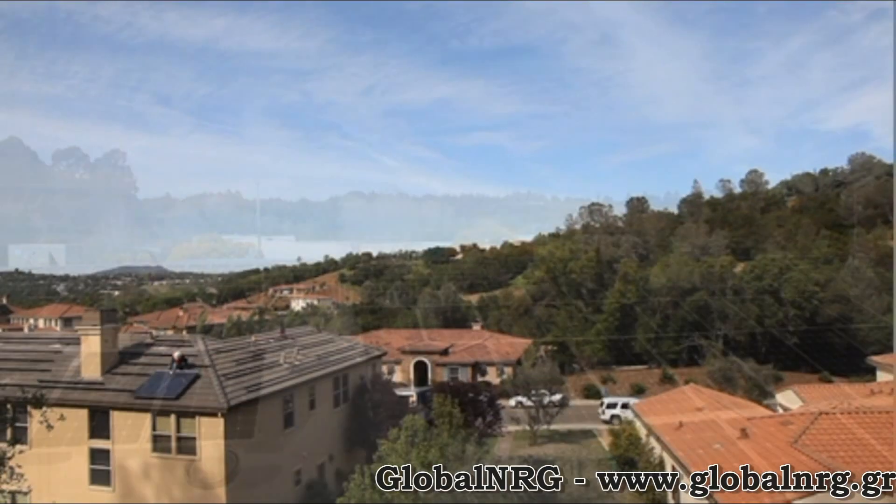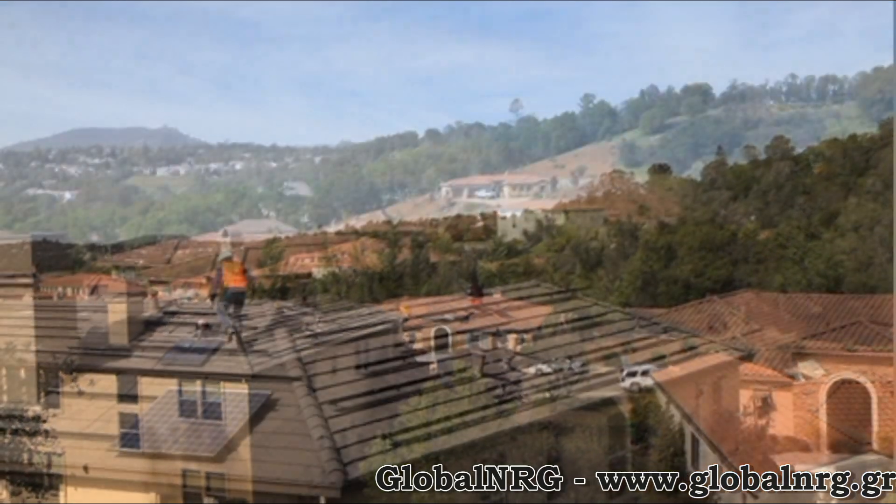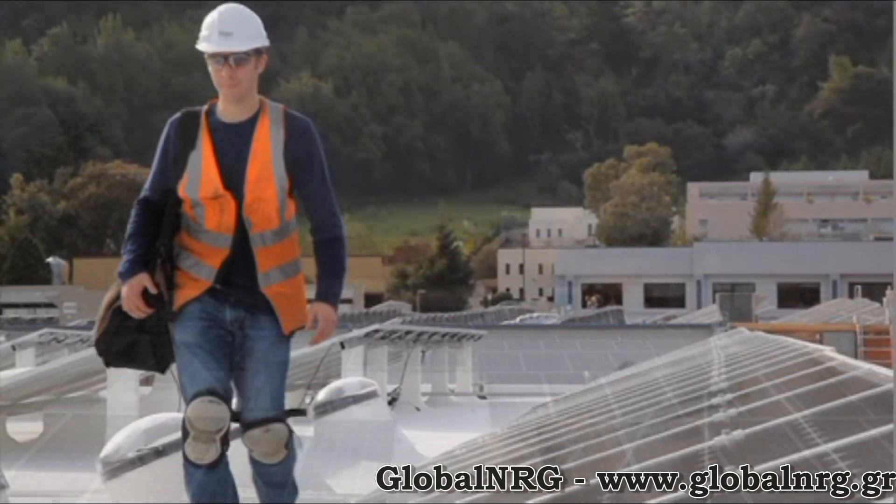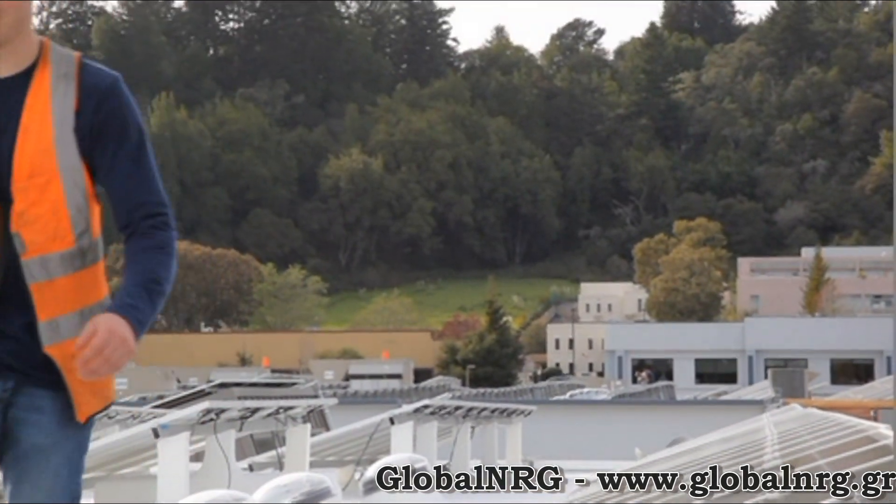Thanks for installing Tygo Energy. Tygo Energy's Maximizer System improves energy production by up to 20% and provides module-level data for system owners to track the performance of their system.